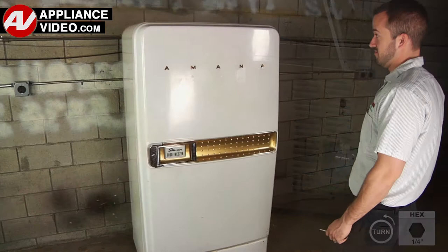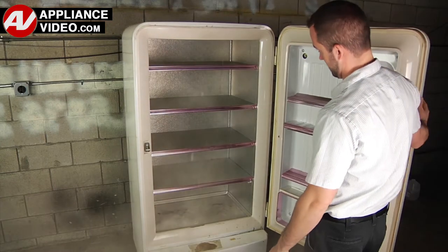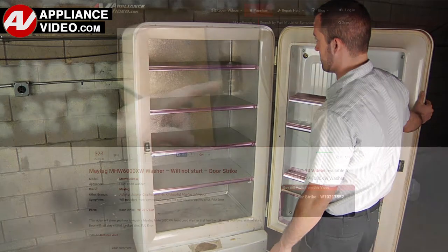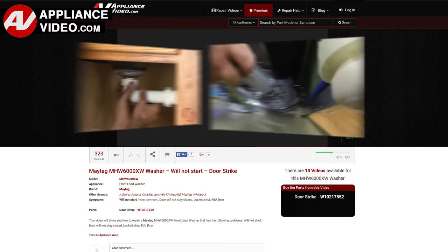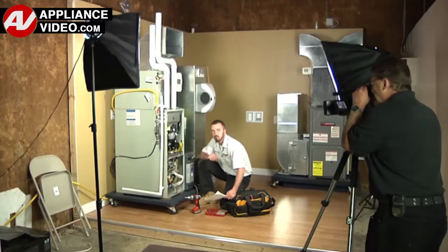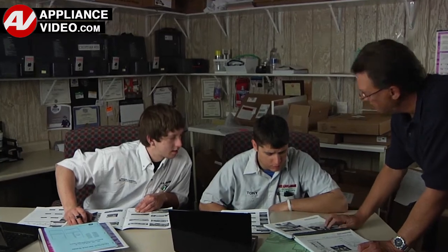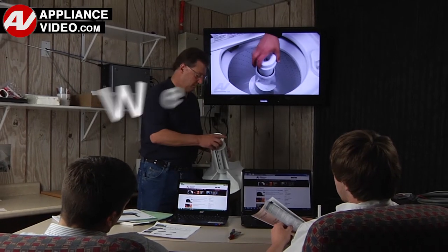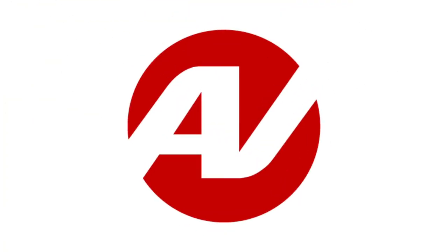Whether you're up against an uncommon repair or the latest appliance on the market, our videos have been created with you in mind. Our growing library of videos have been produced using our factory certified technicians who have extensive infield experience over the past 30 years. ApplianceVideo.com provides high quality repair videos that anyone can follow regardless of their skill level. We are here to help. Click on the link below to view this repair video and let us help you do it right the first time.